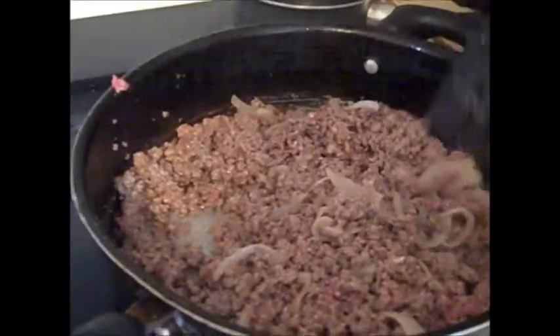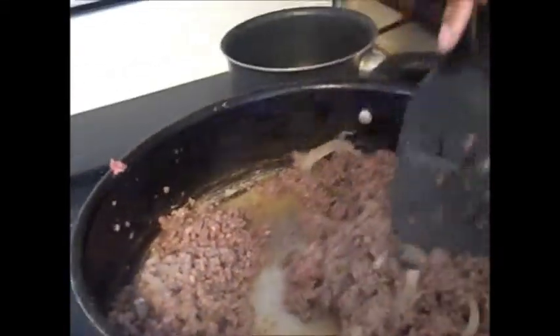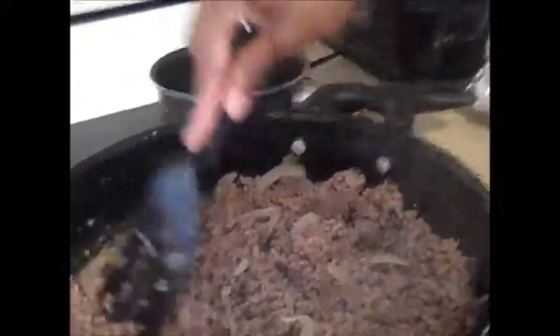Hey guys, I was just coming to show you a simple recipe that I like to make. It's a recipe my mom showed me how to make, and I really like it because it includes a lot of great things for when you're pregnant.